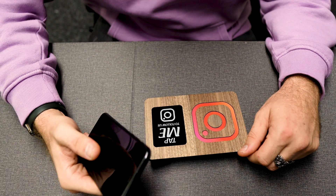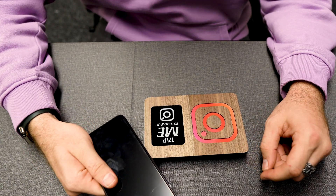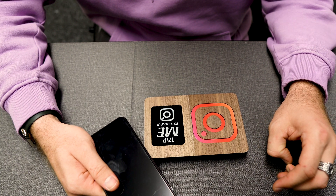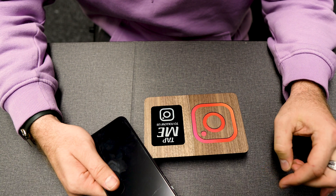It's very important for you to have a phone which has got NFC active. Ensure the NFC is active on your phone and is allowed to be used.